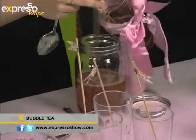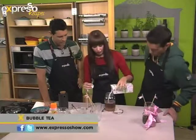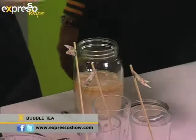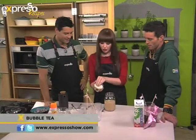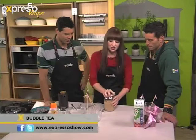So the tea goes in there, and remember this is sweetened already. Then we've got some milk, just a little bit of milk. You don't have to add the milk — you can add fruit juice, you can make it fruity if you want. The bubble tea is actually called that because it makes bubbles when you shake it.